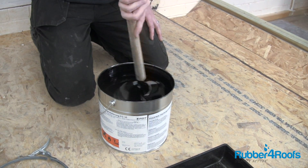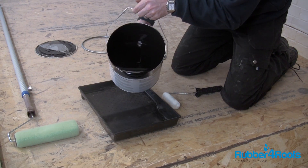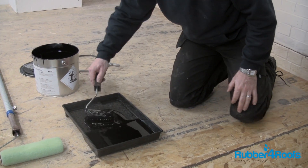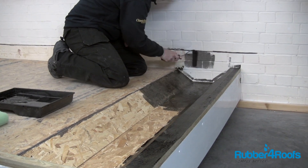Stir the FG35 primer. Apply a thin coat of the FG35 primer using a medium pile paint roller or mini roller.